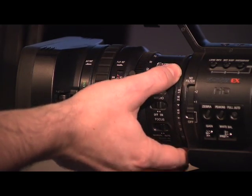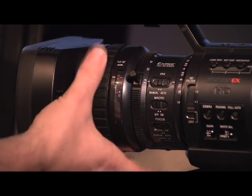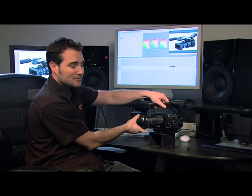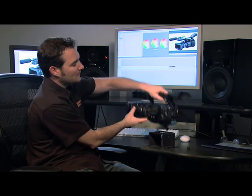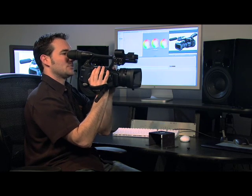Check out the iris dial right on the barrel where you'd expect it to be. Additionally, the focus dial stops at the tight and the wide range of the focus. People have been clamoring for that for years. Hardware number three: the handle. When you're shooting at eye level, this handle position is perfect.